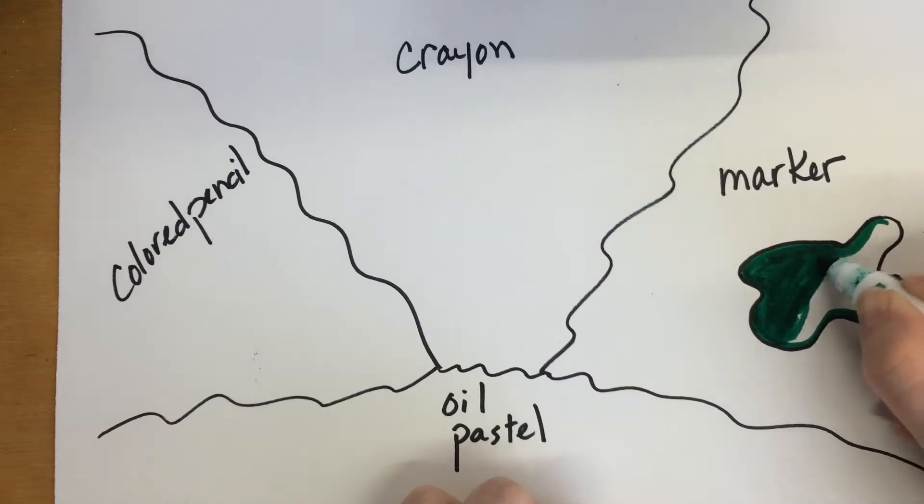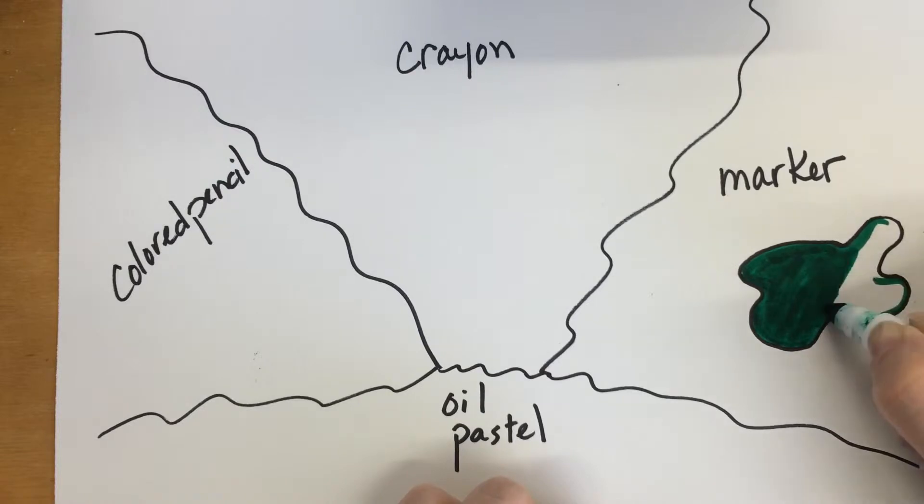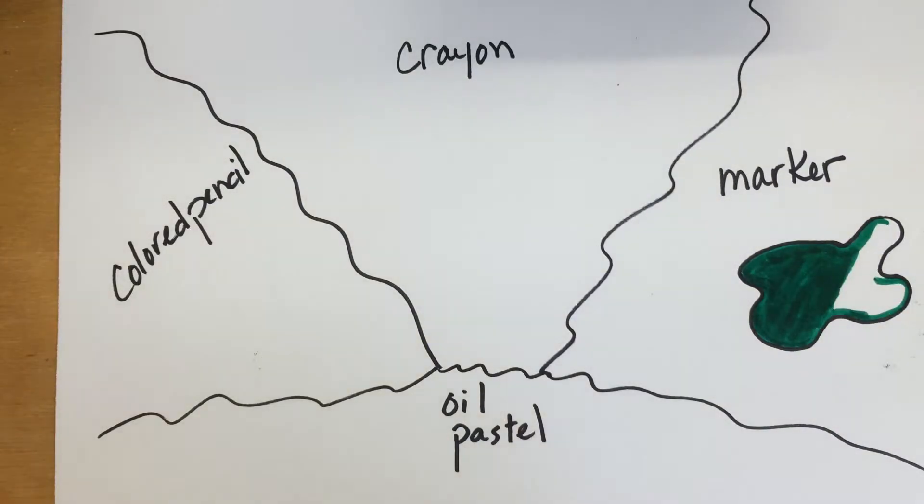The lighter the color is, the less it's going to streak; the darker the color is, the more it's going to streak on you — so just keep that in mind.